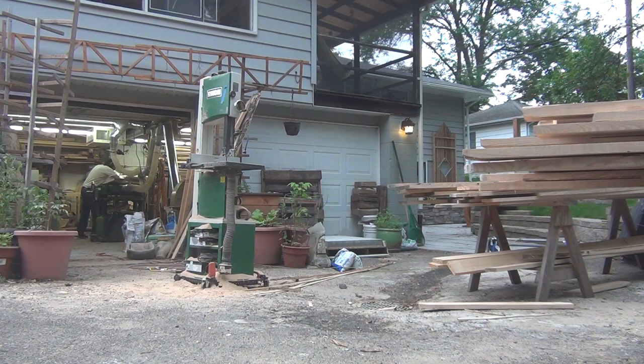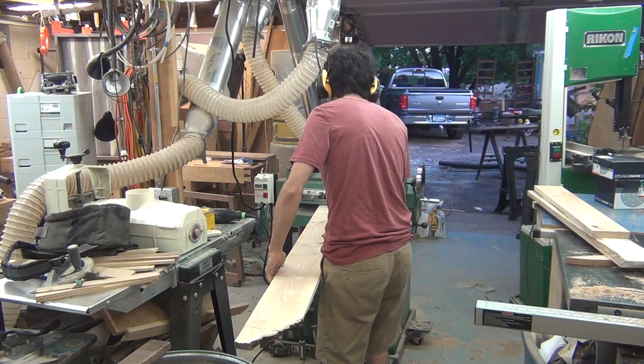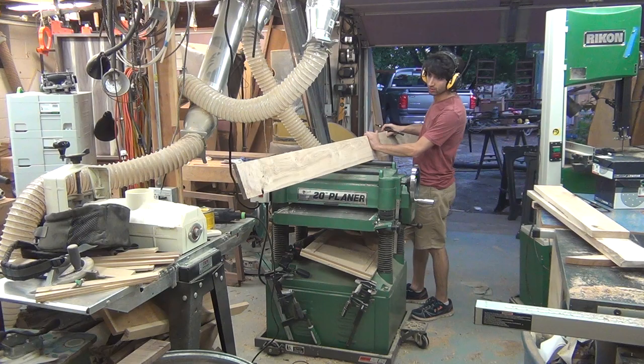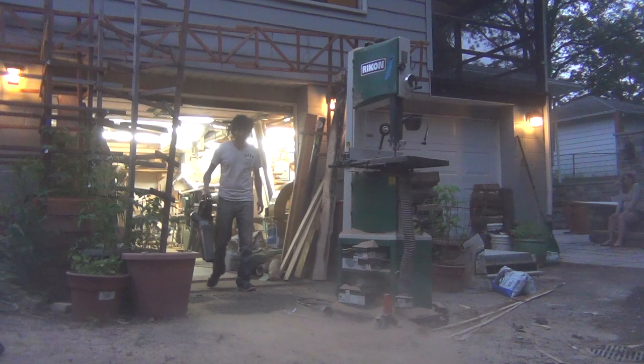Now I can start planing all these boards down. I planed all the boards to a final thickness of ¾ of an inch, and on the last pass I chose the show face of the board and made a mark to indicate the bottom of the board. It took about 7 hours to plane all these boards, and it was extremely boring. After all the planing, I put the boards back into the house and called it a day.